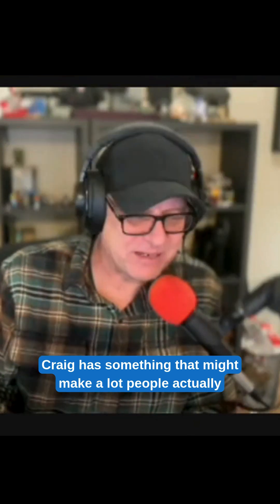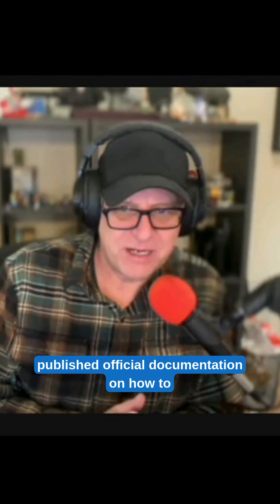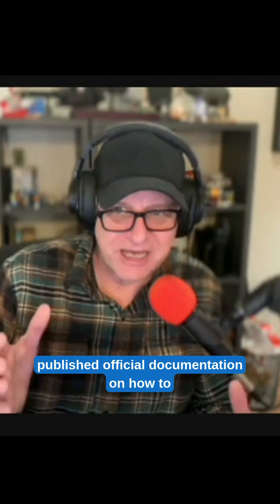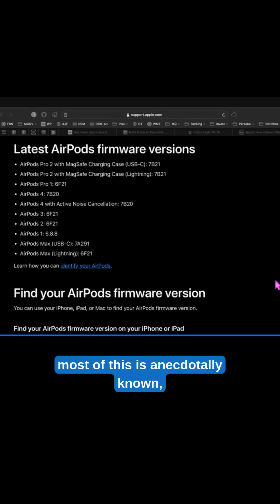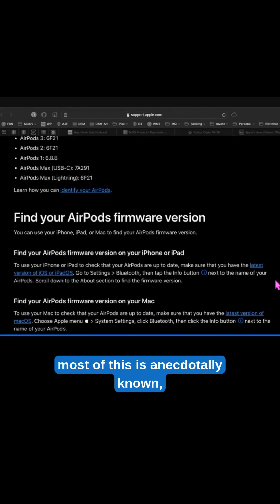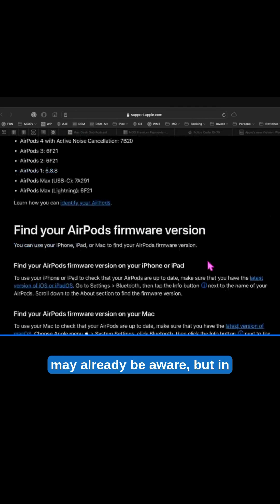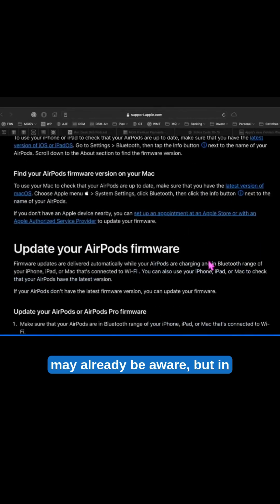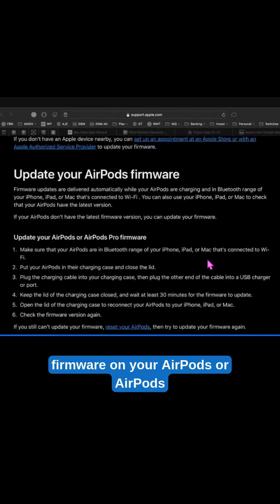Craig has something that might make a lot of people really happy. Apple has finally published official documentation on how to upgrade the firmware on AirPods. Most of this is anecdotally known, but now it's official. In case you are not aware, if you want to update the firmware on your AirPods or AirPods Pro, here's what you need to do.